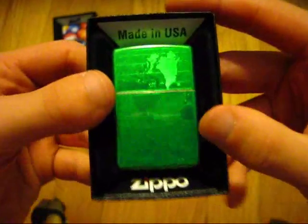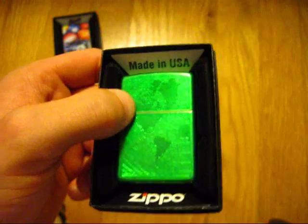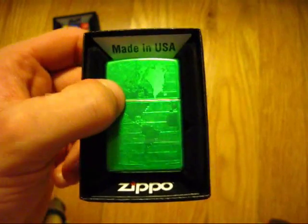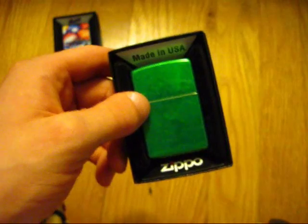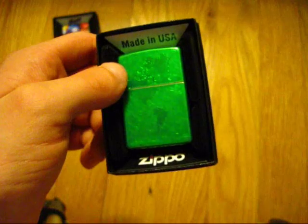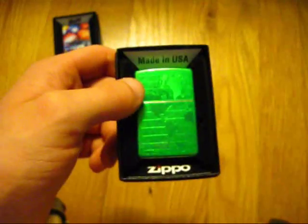Also, I've officially decided — initially I said I wanted to get all the colors of the rainbow in matte Zippos, but as it turns out some of the matte colors, like the matte green, don't satisfy me because it's not a bright vibrant green. So I'm going to count this Meadow Ice as my green Zippo and just get all the colors of the rainbow in Zippos generally — mostly solid color faced Zippos. That's going to be my new thing. We'll see how that goes.